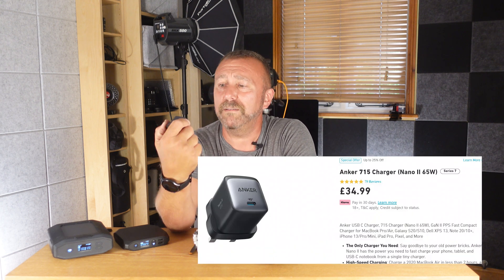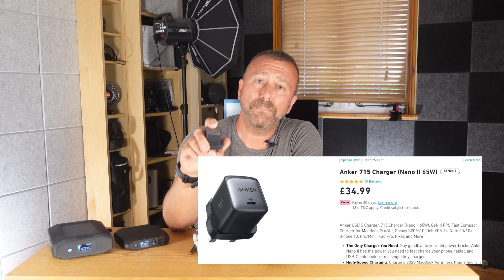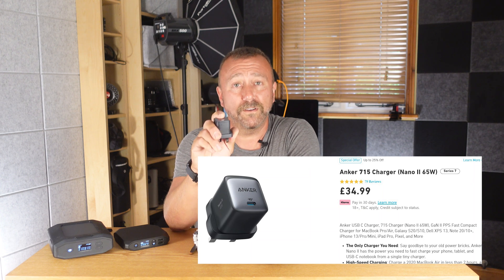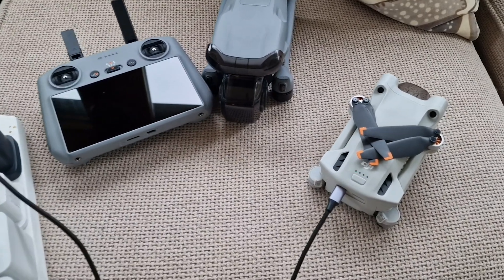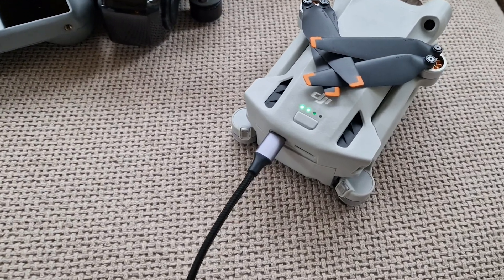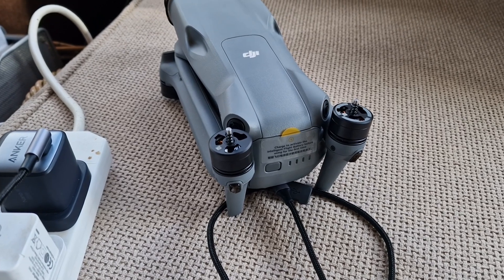First off, this little thing is my home charger — what I keep plugged into the wall at home. It's simply the Anker 715 wall charger, just a single USB-C PD socket putting out 65 watts with automatic fast charging. The Mini 3 Pro will get charged up in around an hour using this little wall charger. But 65 watts is not 100 watts, so it will be a little bit slower for the Air 3 and Mavic 3 batteries — they'll take around 80 minutes to charge up, which is still fine.